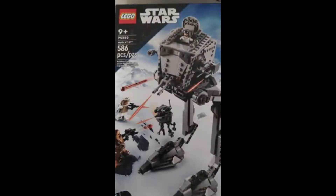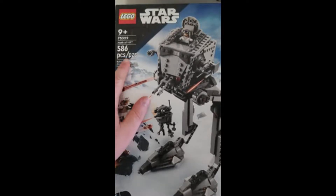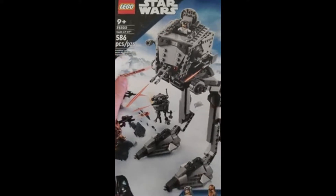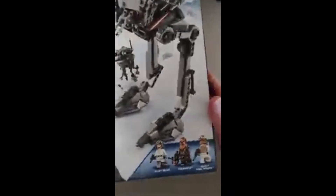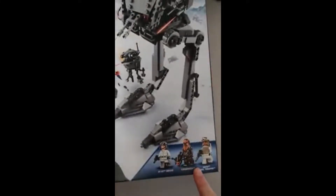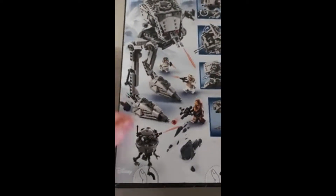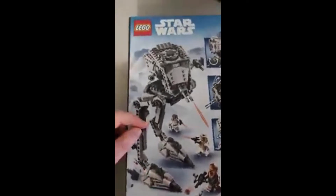Here is the item — this is the new Star Wars set I was talking about. The item number is right there. It's an AT-ST. I get kind of confused between the small walker and the big walker. It has 586 pieces, which is pretty cool. This is what the bottom part looks like, and it comes with three different characters. Let's take a look at the back — that's pretty cool.